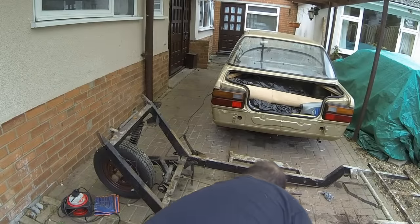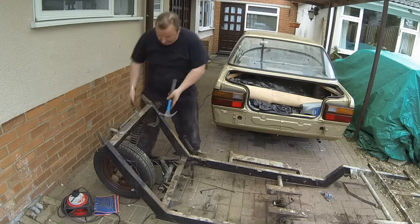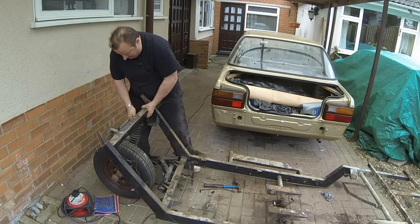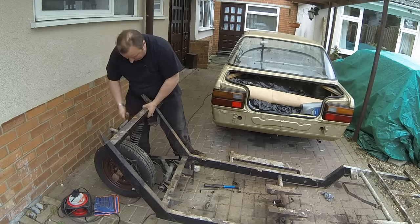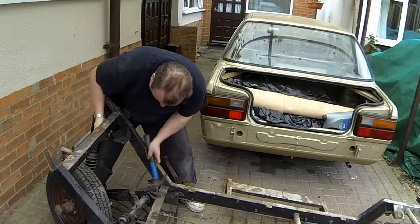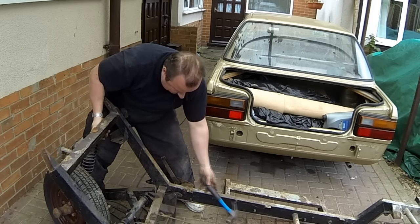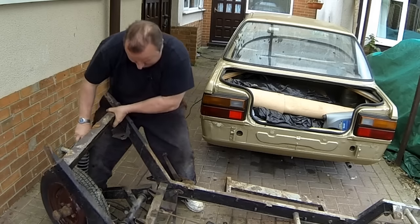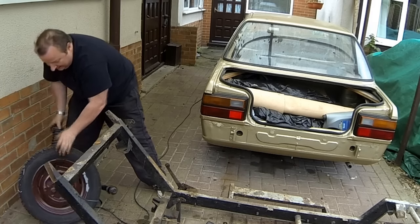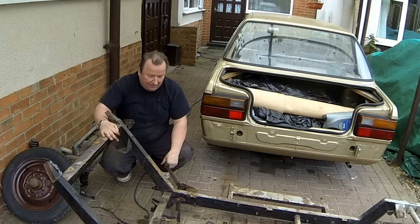Hopefully this should be it — I need that top bolt out. That comes out nice and easy. Hang it down like that, that one out of there. There we go — the wheel is separate from the chassis! Yes, there we go!